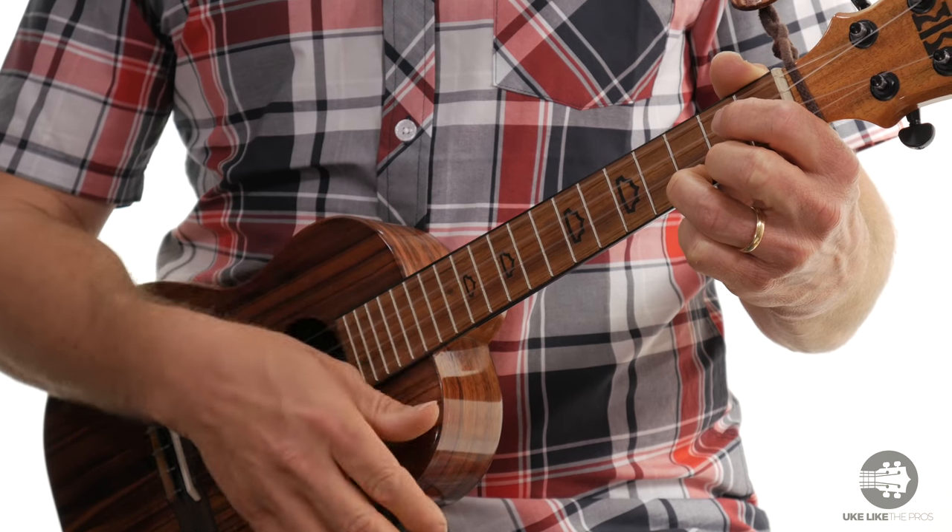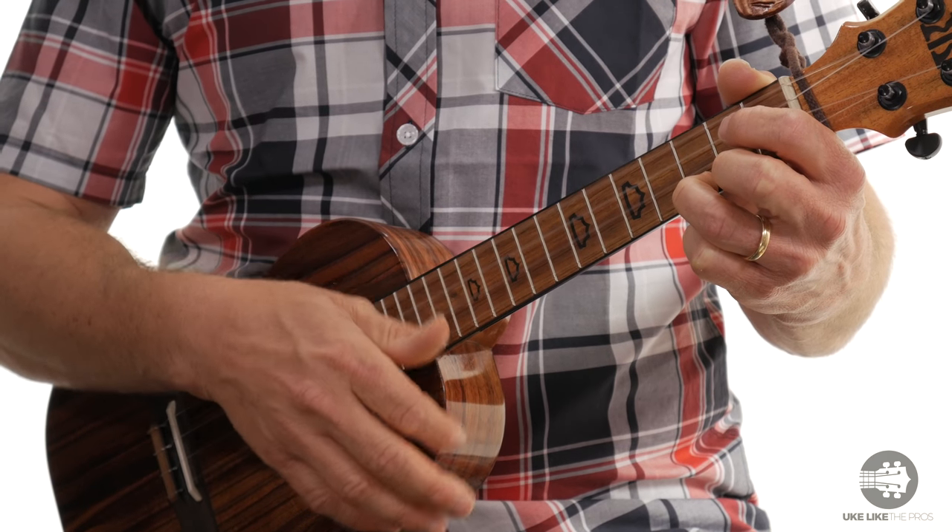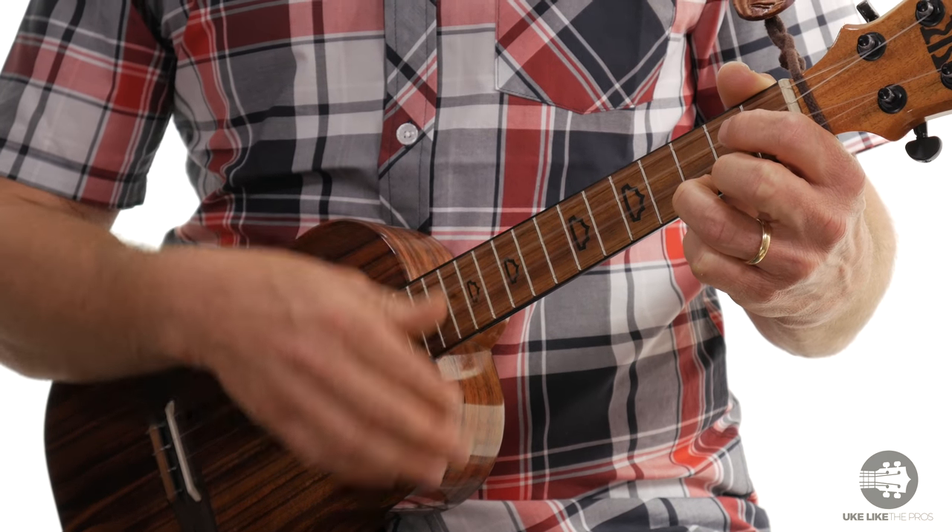Or counted: 1, 2-and, 3-and, 4-and, 1, 2-and, 3-and, 4. You want to be nice and relaxed. You want to have a loose wrist so you get a nice, smooth strum pattern.